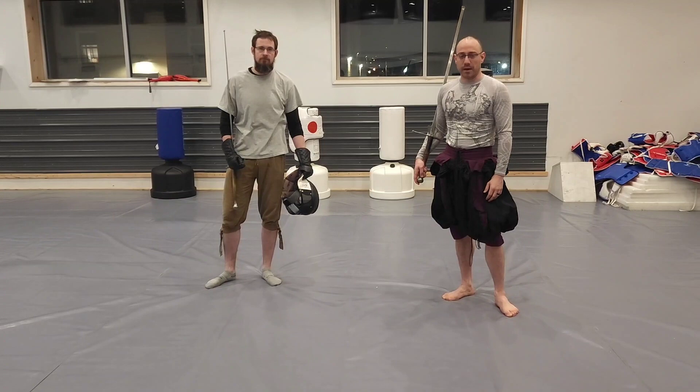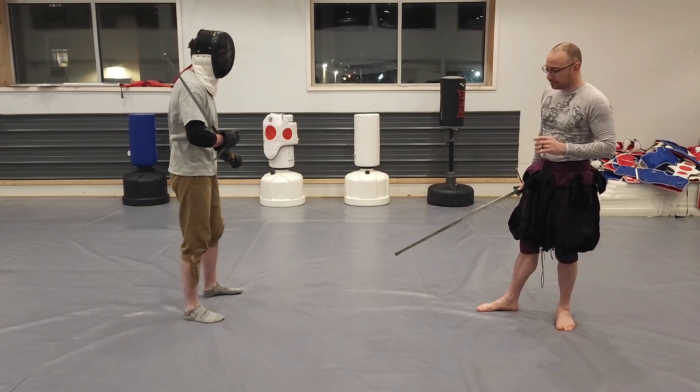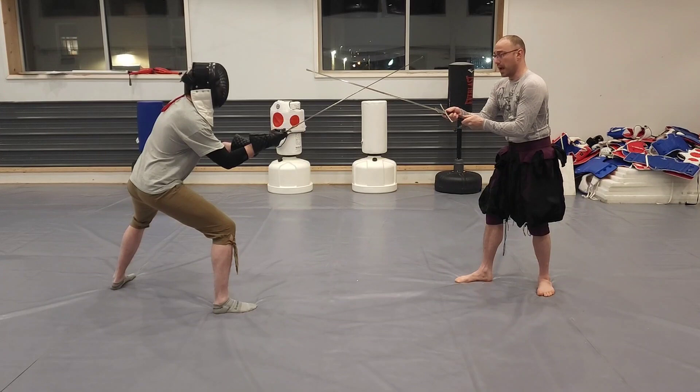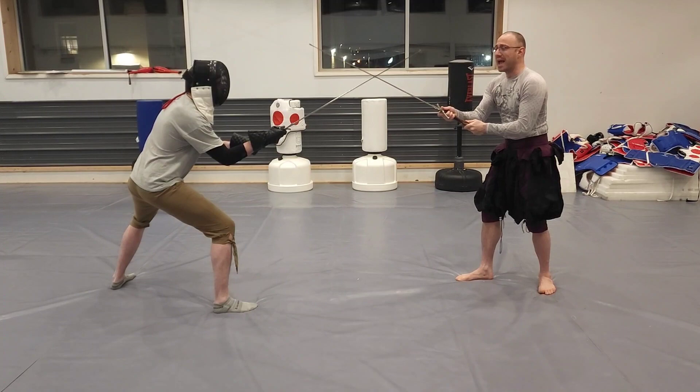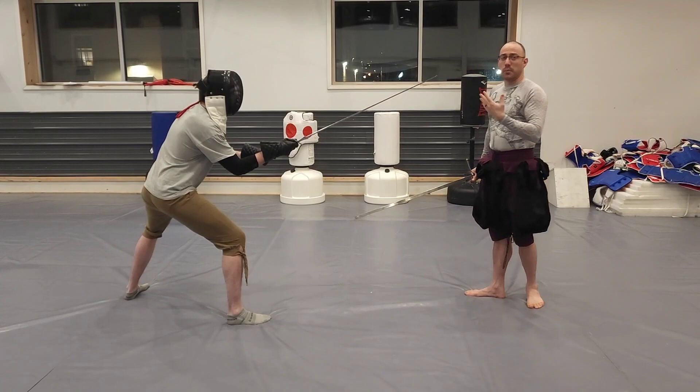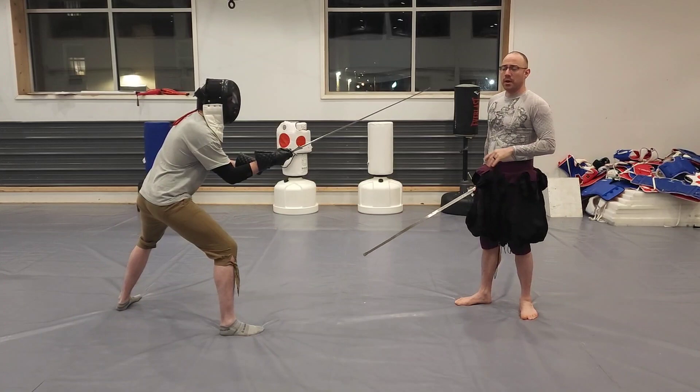Quick recap on the first two videos: the first thing we talked about was what 'strong' is. The idea is that I'm organizing my structure - my chest, my hands, my hilt, and my point - all in one singular line, so you could draw a straight line through all of those, and then orient it in the direction of their sword. We call that being 'strong on the sword,' being 'in the strong.'